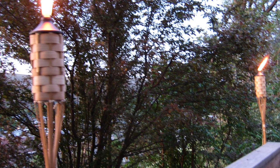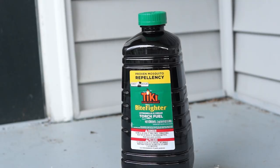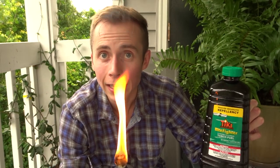This video though is about tiki torches — do they work? Well, first of all it depends on what type of fuel you are using. If you are using a citronella-based fuel, like the Tiki Bite Fighter fuel that is in this thing right here, then yes, citronella has in fact been shown to repel mosquitoes. If you are not using a citronella-based fuel, then it's not going to work.